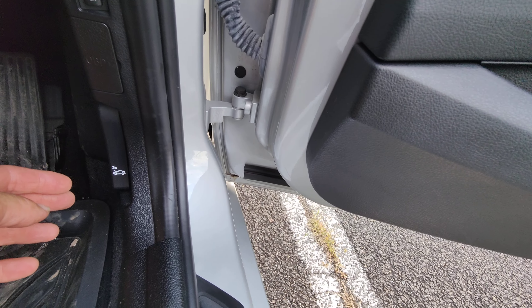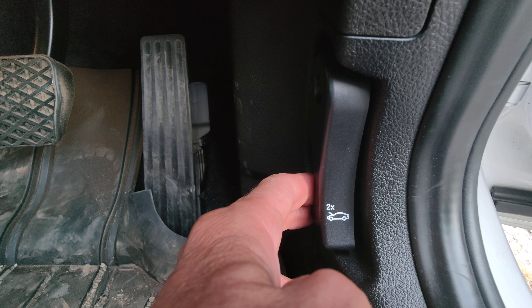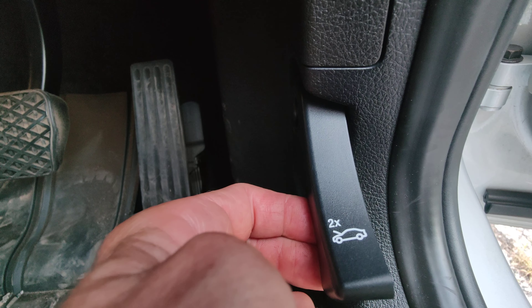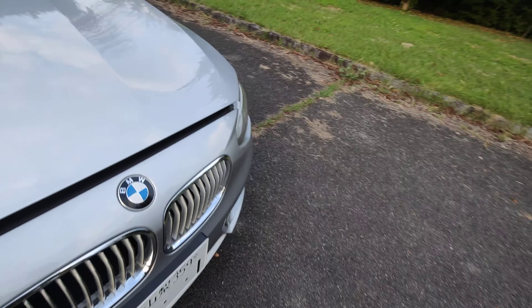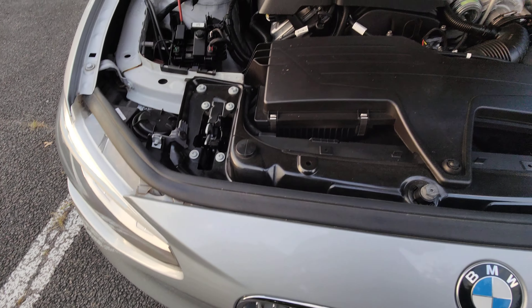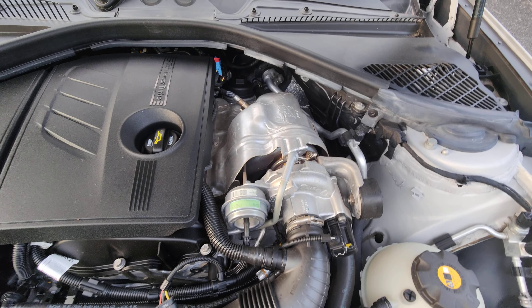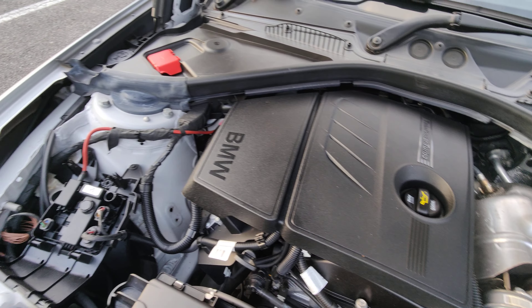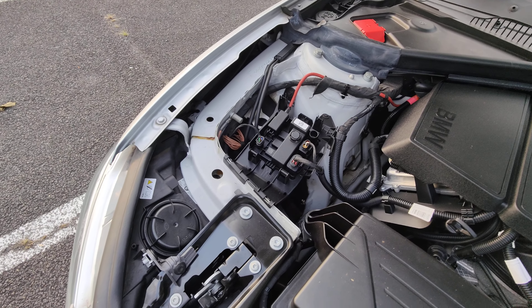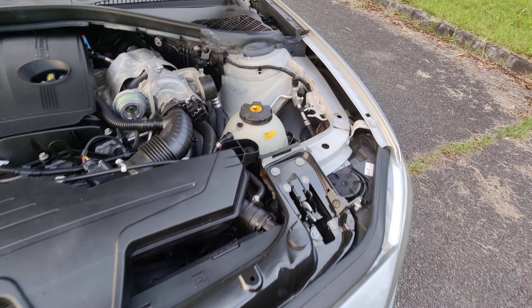I'm going to show you the engine now. To open the bonnet, you have to pull the release lever twice — no idea why, but you have to pull it twice. There it is — the engine is absolutely spotless. It's done nearly 11,000 kilometers now but when we got it, only 9,000. It looks like it's never been out in the rain until we had it.